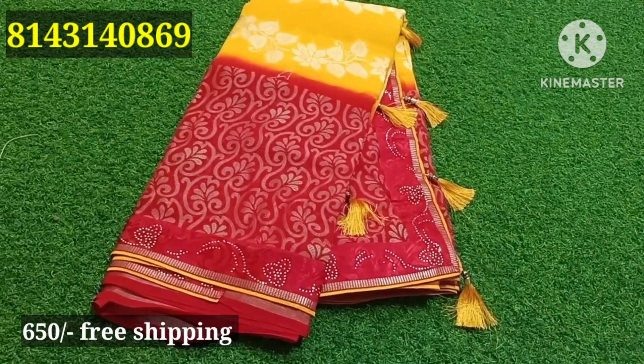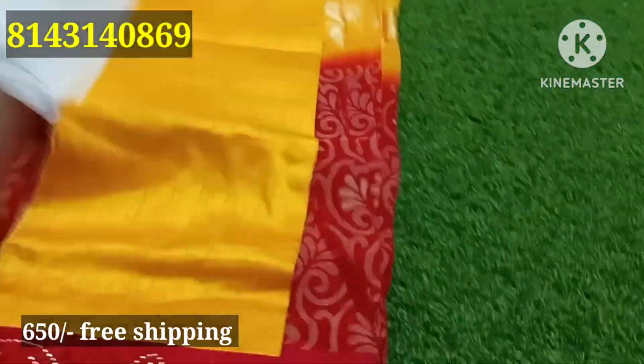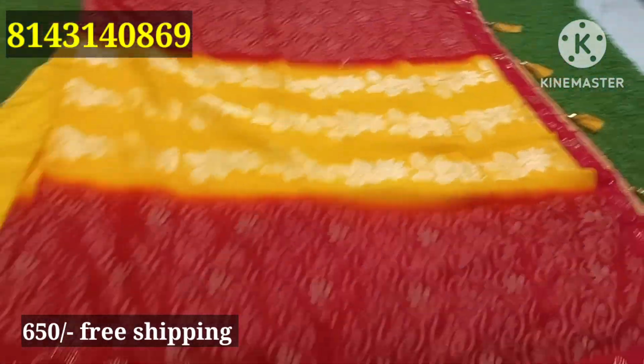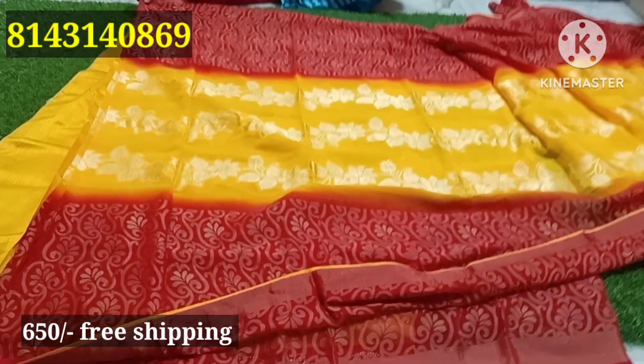It is a jester ₹650 and it is free shipping. The contrast is yellow and red combination. It is a red color, yellow combination — full saree, any one only, just 650 rupees, free shipping. The color of the item is a very limited collection.